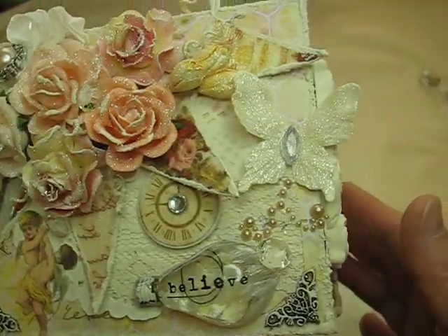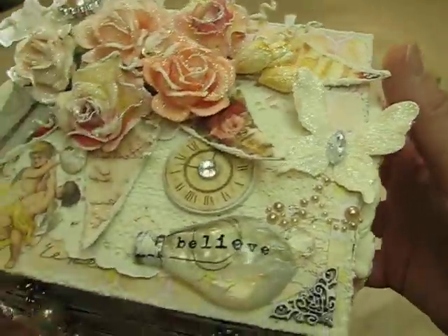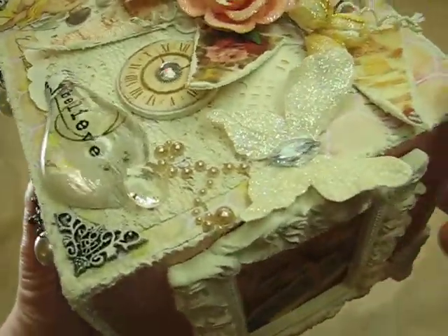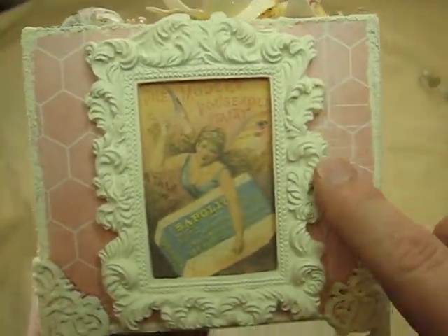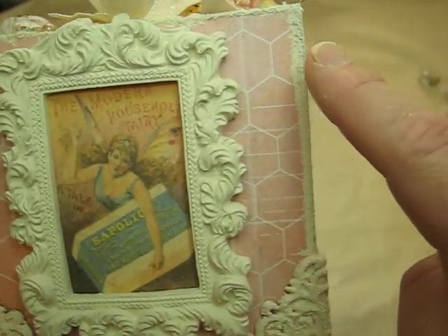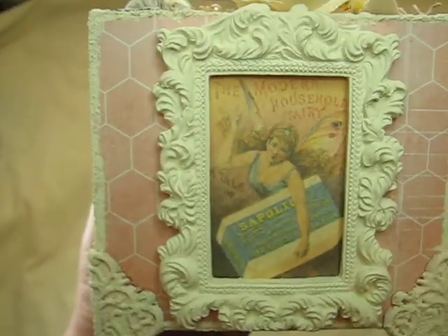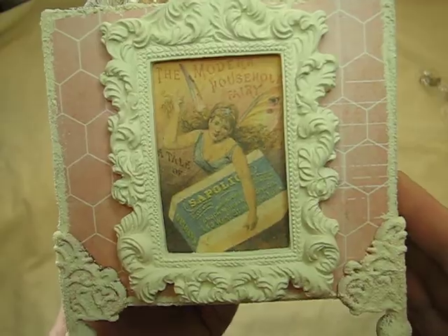I really love those. So I think that's it for the top. On the sides, I have one of the Michaels frames that I painted up and again used that texture paste all the way around it. This is just an image from the paper line.